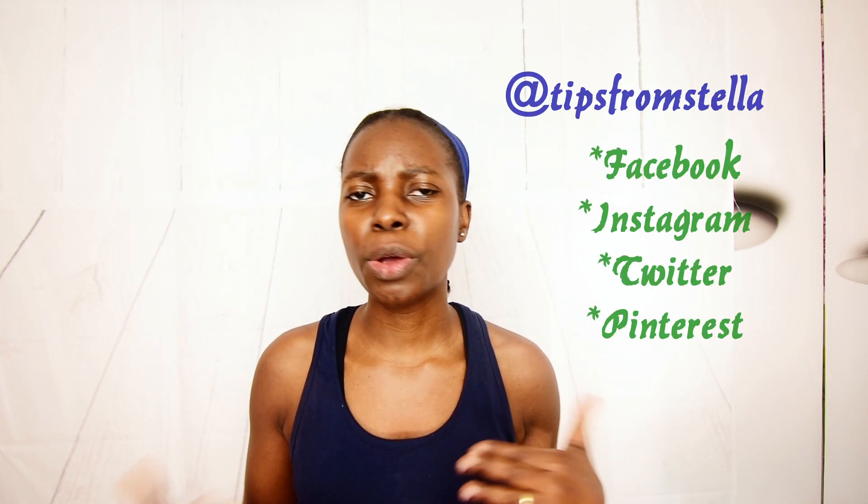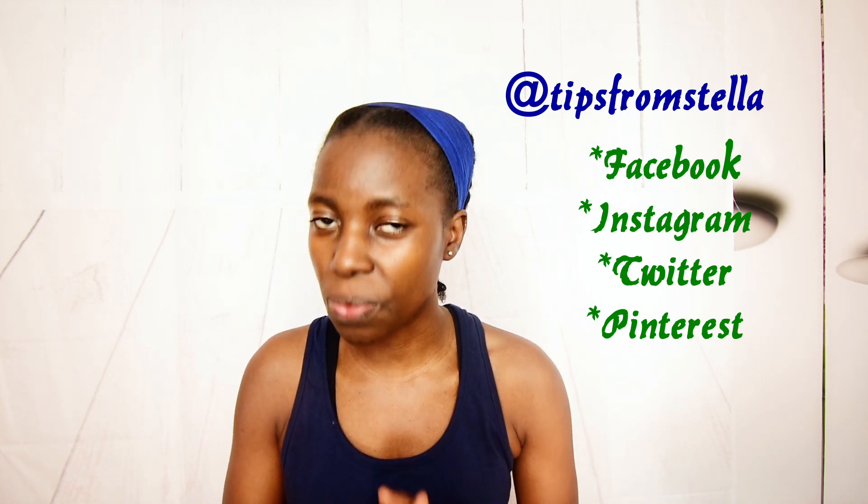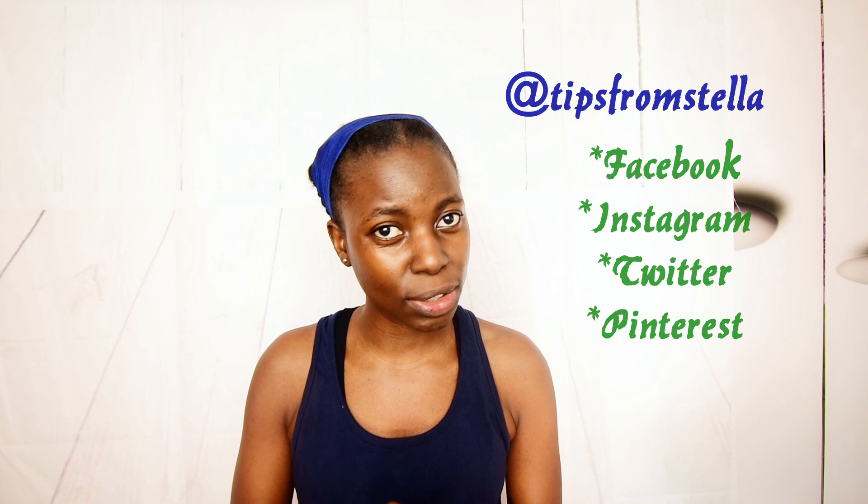Don't forget to connect with me on Facebook, Instagram, Twitter, and Pinterest because I do share a lot of wellness and useful tips over there too. It means a lot to me when you join my growing family, so don't forget to subscribe and hit that bell button so that you receive notifications every time I upload a new video. Don't forget to check out my other videos as well. I'll see you in the next video — don't forget to love yourself first and keep fit for health. Bye-bye.